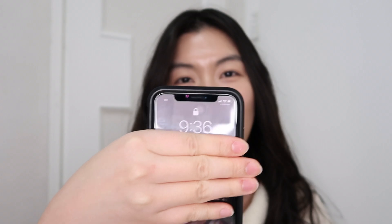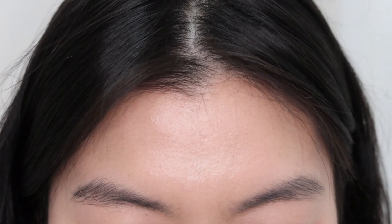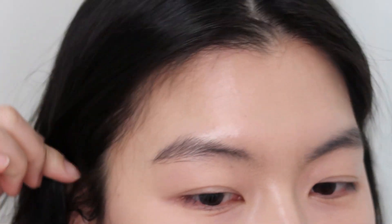It's 9:36 PM — end of day two. Here's how the cushion looks on both sides. Even though I set it with powder, it did crease on my lids. The forehead looks okay — it didn't crease around the fine lines there — but my skin feels pretty dry, even more so than before.